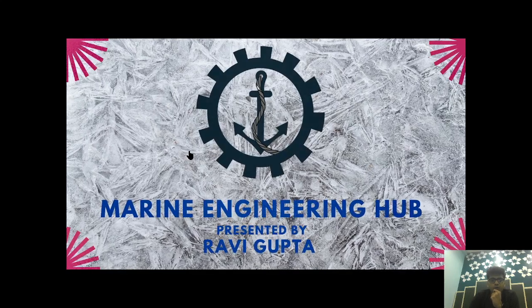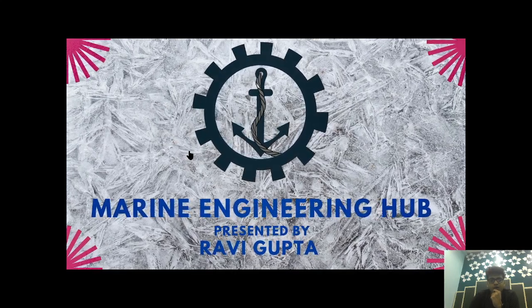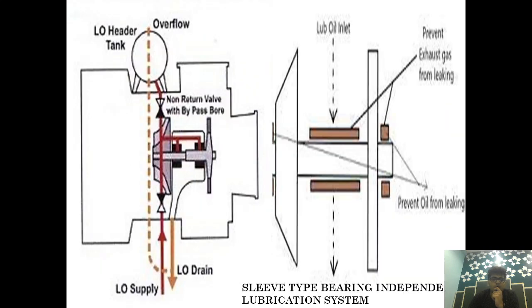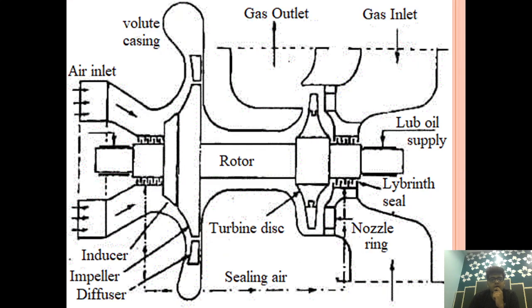Hello Friend, welcome to Marine Engineering Hub, this is the narrator Ravi Gupta. Today we're going to talk about Bearing Types and Lubrication System. This is the 7th part of our Turbo Charger Series. In my earlier video I talked about the Turbo Charger Construction. In today's video we will concentrate on the Lubrication System of a Turbo Charger.